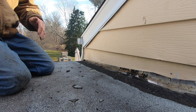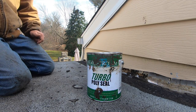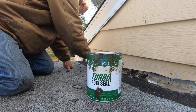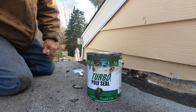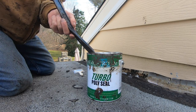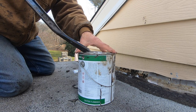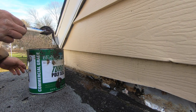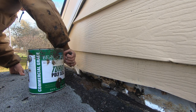So I use this product — Turbo Poly Seal — and a fleece and a brush. What I do is I paint this with Turbo Poly Seal to make a proper transition. You get it from berkstrom.com. Simple — just paint this one.